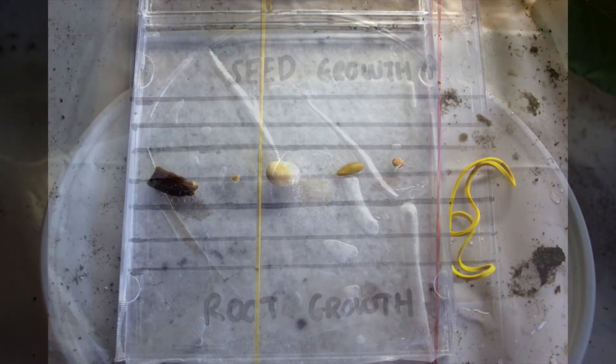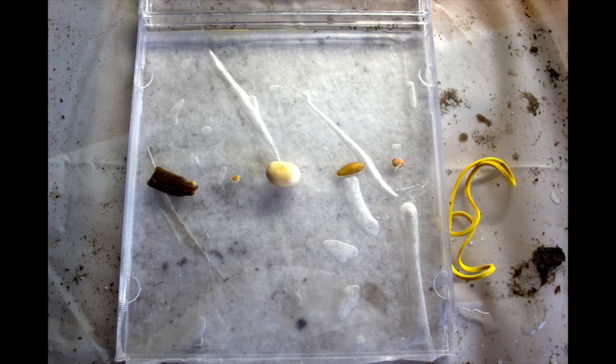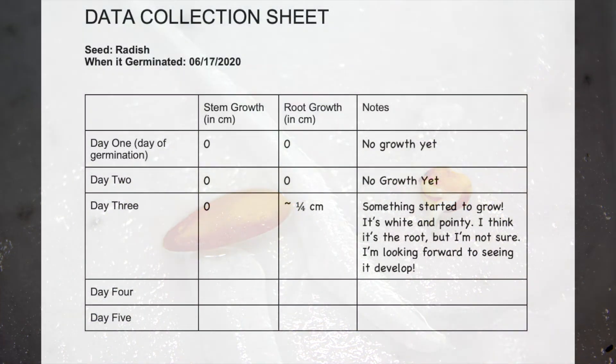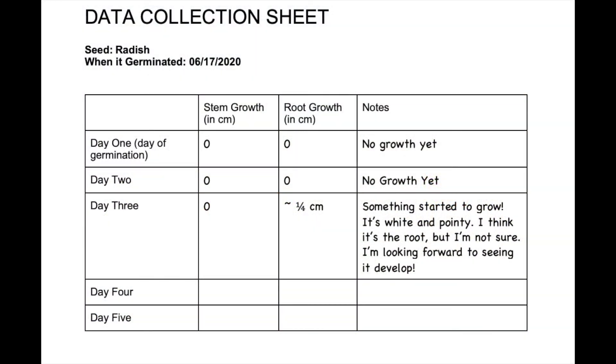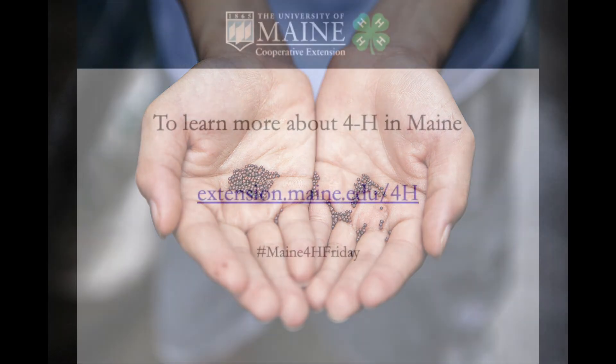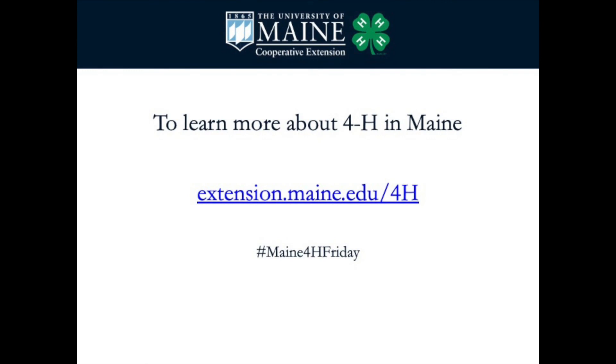On day three, I had a seed start to grow — can you guess which one it was? Needless to say, I was very excited. I quickly went to my data collection sheet and started filling out my notes. I was very curious to see who would win this seed germination race. Let us know who wins, who grows the fastest. Do their roots grow faster than their shoots? Why do you think that is? Have fun and happy growing!